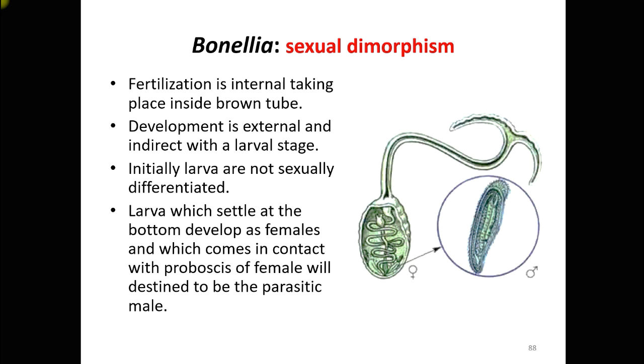Fertilization in Bonellia is internal, taking place inside the brown tube. Development is external and indirect, with a trochophore larval stage. Initially, larvae are not sexually differentiated. Larvae that settle at the bottom of the ocean develop as females, while larvae that come into contact with the proboscis of a female are destined to become parasitic males.